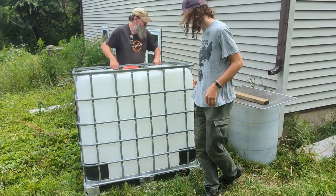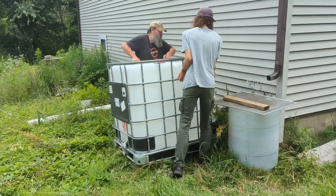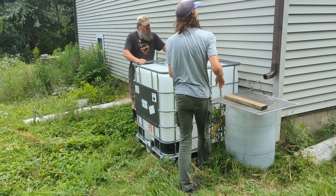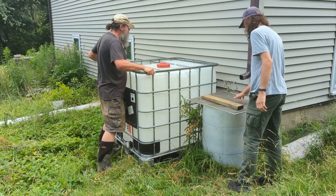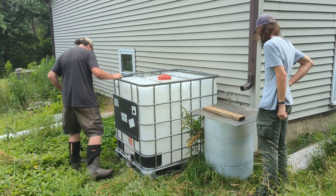In our climate, we will empty these before it starts really getting freezing so that the tanks won't break or bust. Then we'll reattach and start filling them once the freeze events are no longer happening.